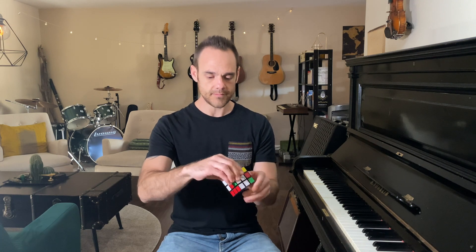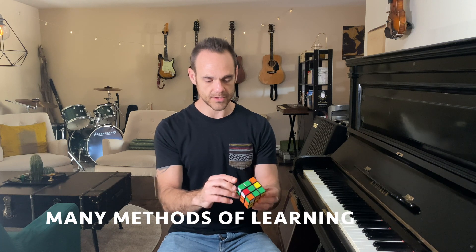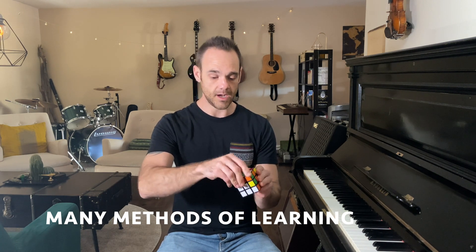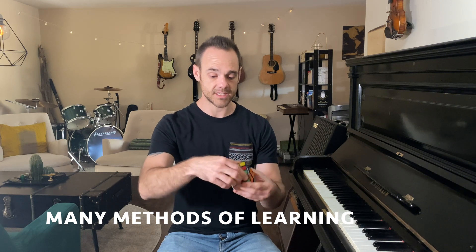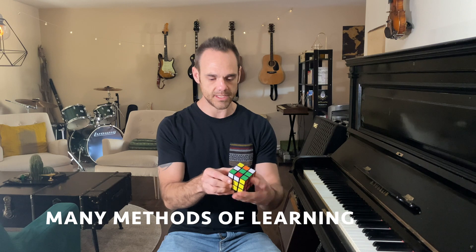The piano is kind of similar in that there are a bunch of people out there teaching the piano with different techniques, but they're all basically teaching music — everybody's basically teaching the same thing.